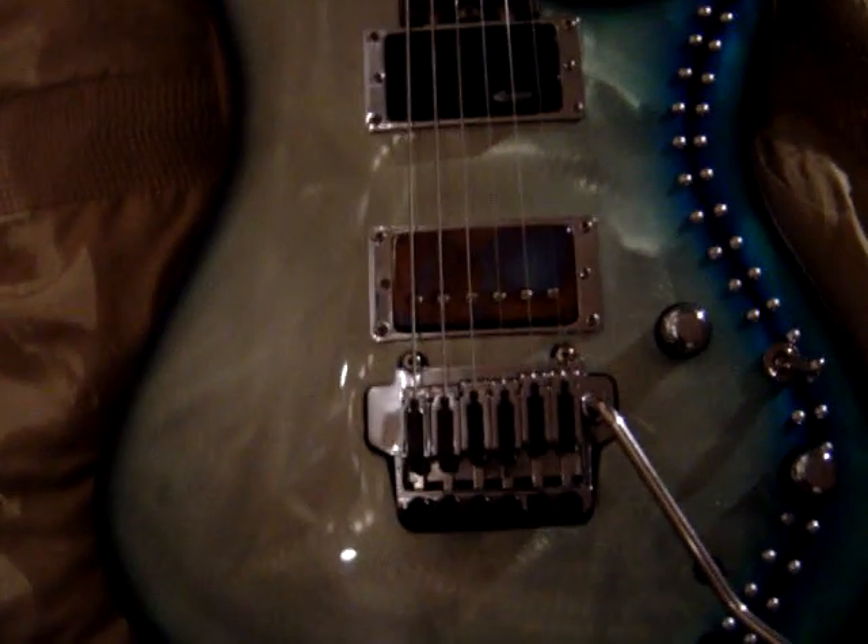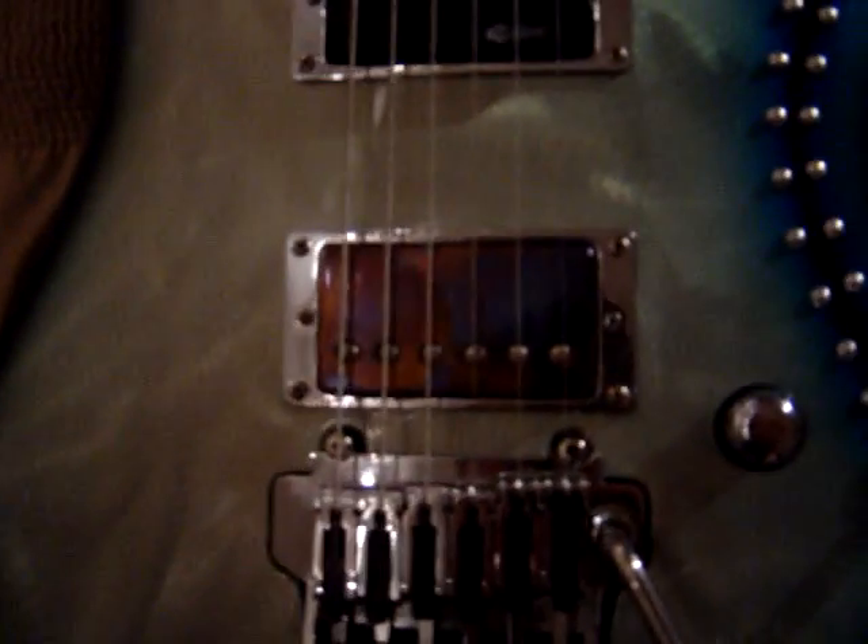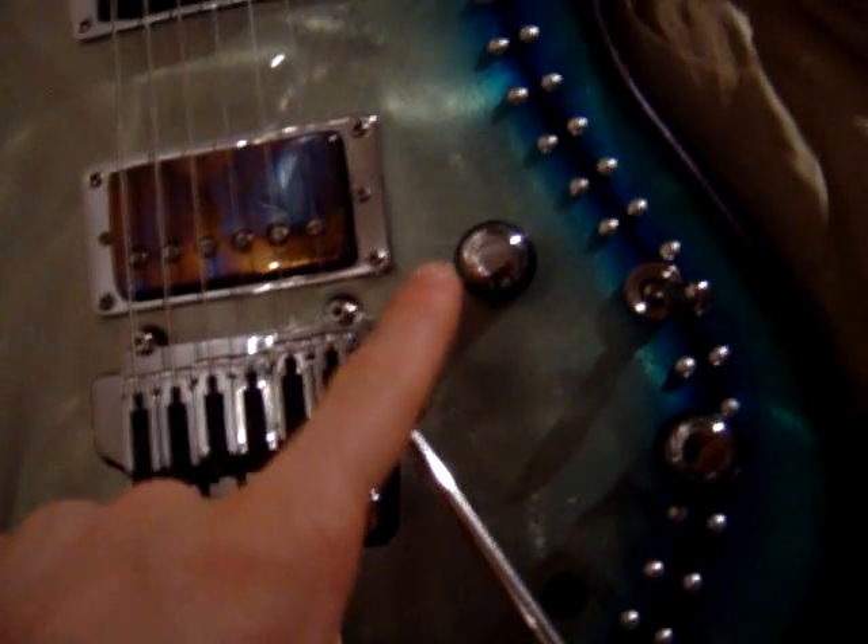This is the guitar in question. Originally a Yamaha RGX 520, been custom made over at Sims Custom Shop down in Kent. This is the Bare Knuckle nail bomb humbucker in the burnt chrome finish. This is a sustainer unit in a humbucker package. You've got one tone control, one volume control, and a three-way pickup selector switch.